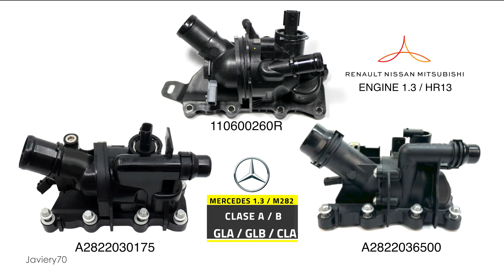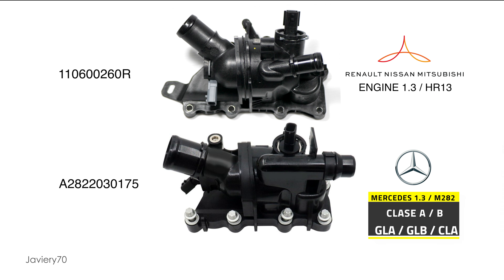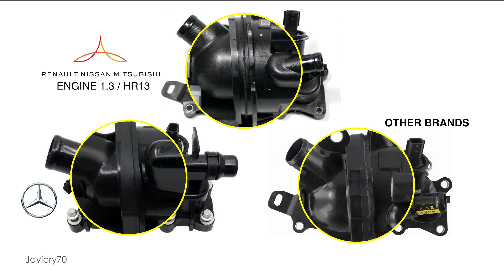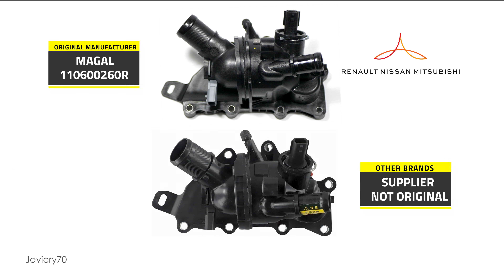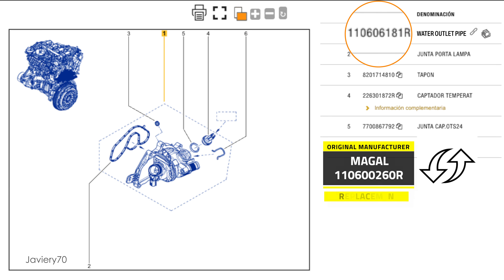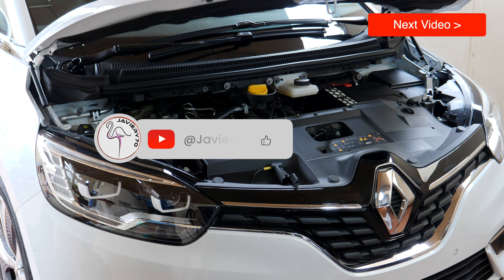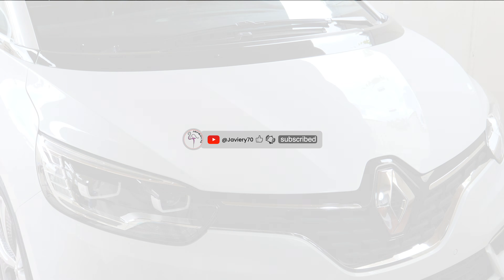In summary, for this same engine we see three different thermostat models. Of the two Mercedes models, the most compatible and easy to fit would be the first one. There is also a third thermostat model from other manufacturers who have followed the bonded and glued design like the Mercedes model — a non-original model but fully compatible with the Renault group. We still have to find out the latest update of this model by Renault, which as of today is not yet available for sale, but I will show it as soon as I have it in an upcoming video. Please don't forget to subscribe and turn on the notification bell so you will be notified of my new videos. Thank you.